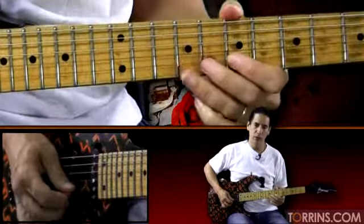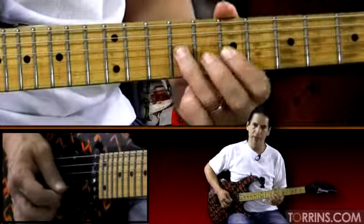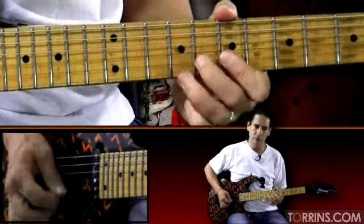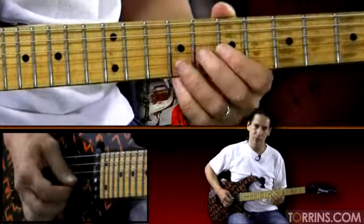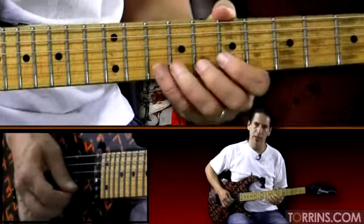Now let's go ahead and break this lick down. We start with a little pickup note — we do eight to nine on the third string, on the G string. Then we do a trill seven, eight, seven on the second string. Back to nine on the third string, then back to seven on the second string. Then we bend.